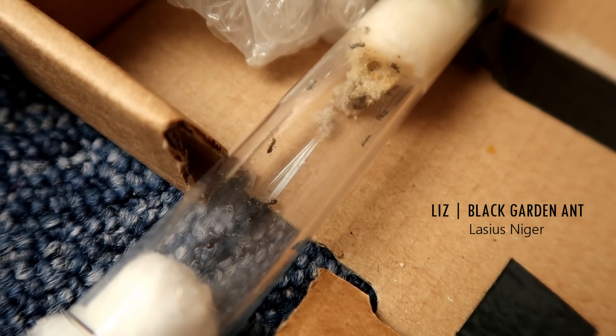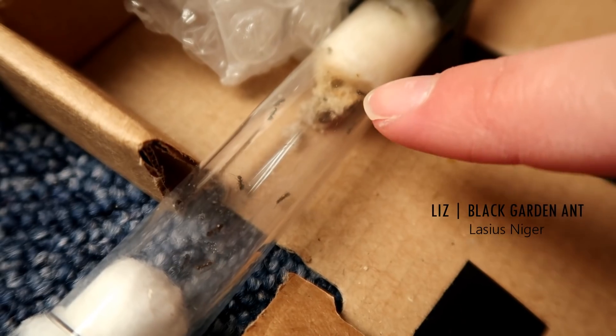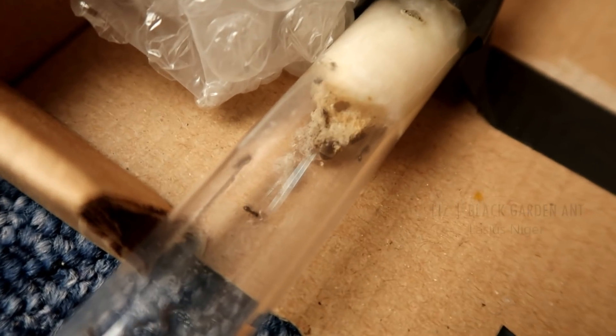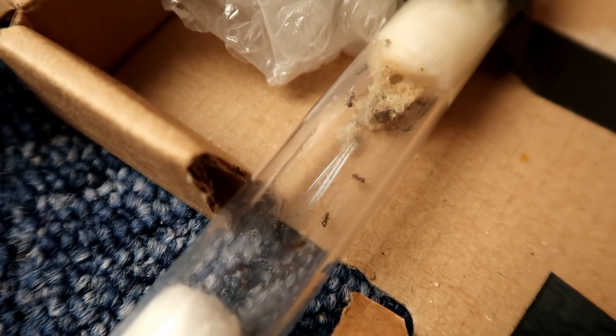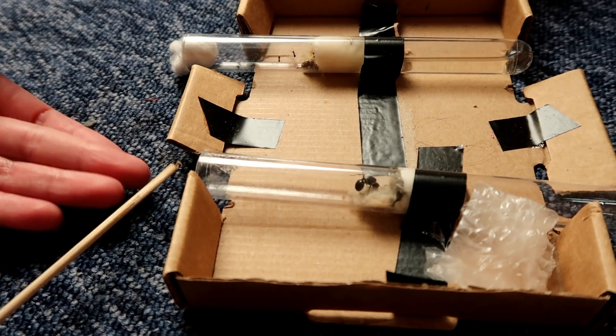Liz and her colony are quite similar. As you can see, she has a lot of workers, and there are even more just under this cotton here where Liz is actually hiding. When I had a look the other day, I swear I could see a pupa or a cocoon, so maybe we have more workers on the way. I'm going to feed these guys and try to get some even closer footage for you.